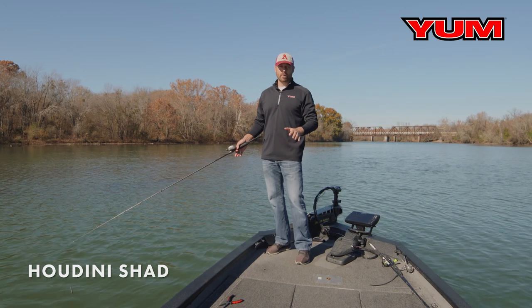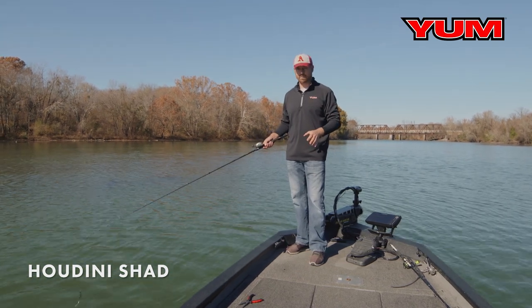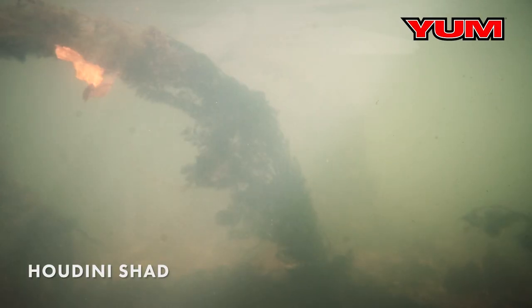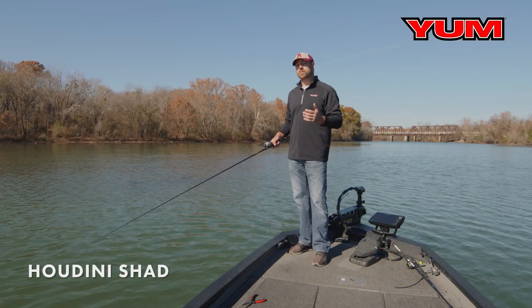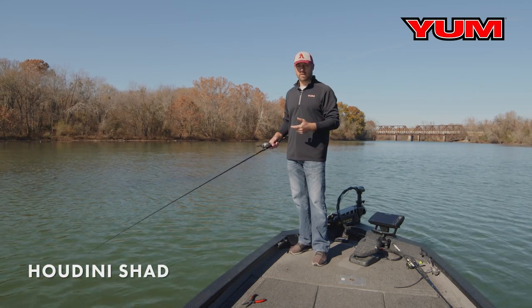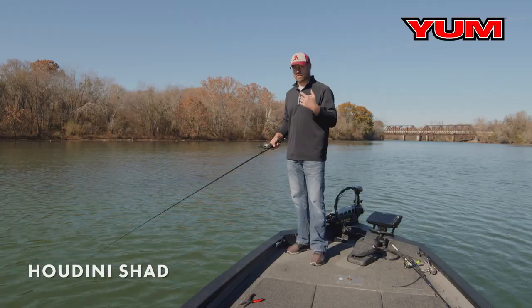There's no doubt that hydrilla and milfoil hold a ton of bass, but it can be some of the most frustrating structure to fish because your bait gets hung up in it and you get grass all over it. The Yum Houdini Shad is one of those baits I love to throw in those situations. It skirts right across the top of the water, and you can let it sink in the holes and just get bit.